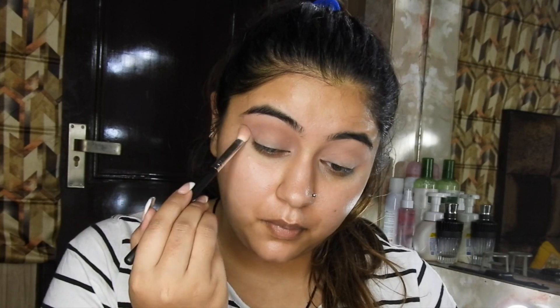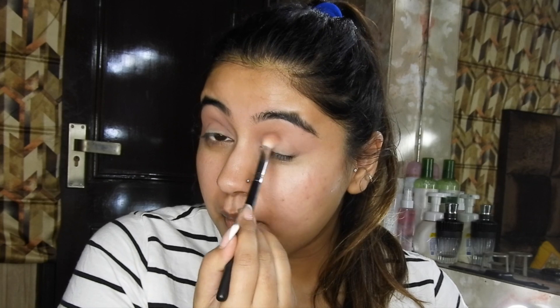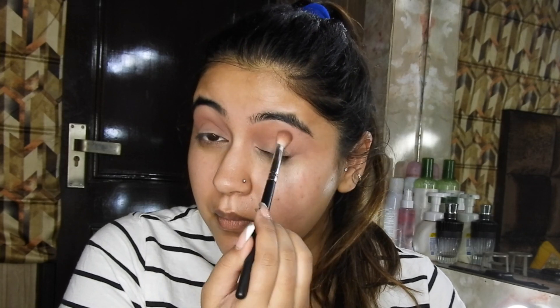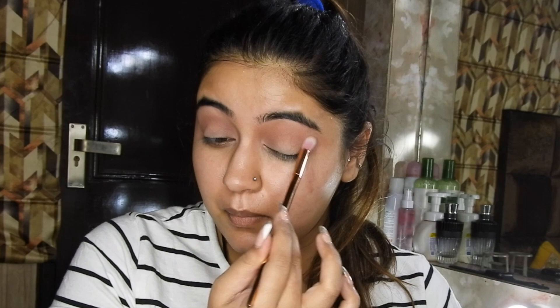Now taking this dark brown shade, which is more of a rosy brown shade, and putting that into my crease as well, just blending this off pretty nicely onto both eyes. Now taking a clean blending brush and blending out all the harsh edges — that's very important.